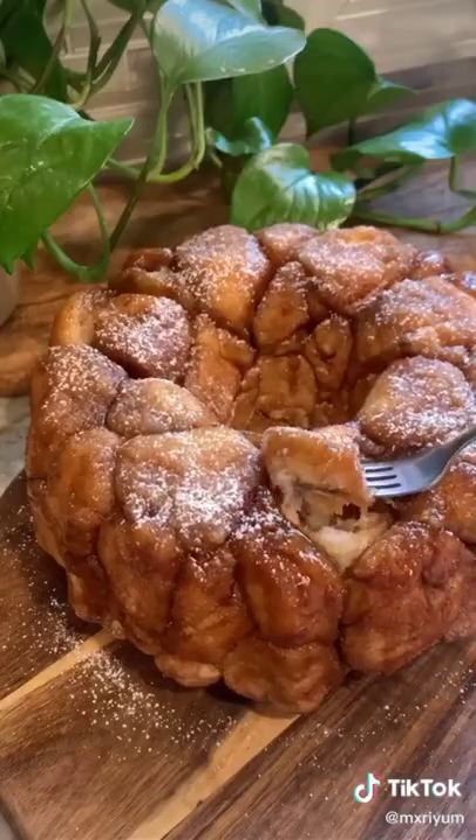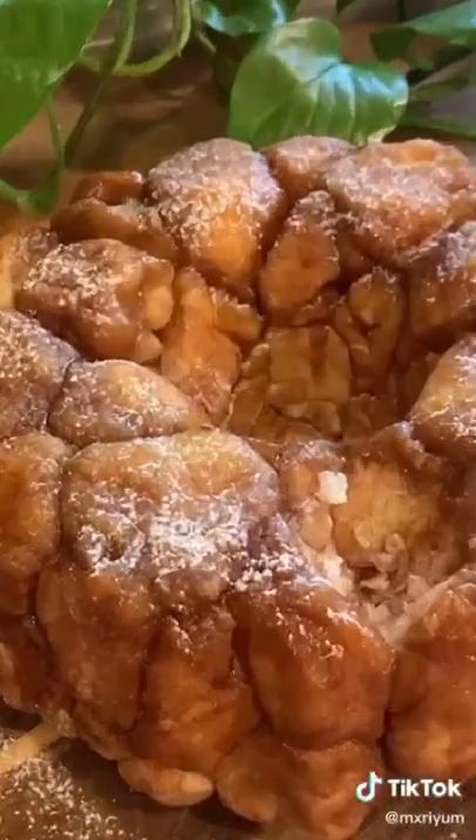Flip over your monkey bread and dust with some powdered sugar. You're done — it's that easy and you're ready to enjoy.